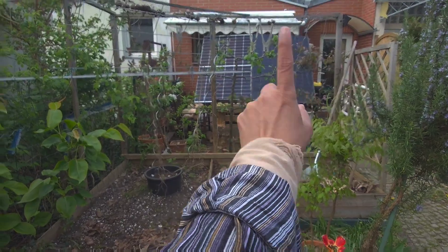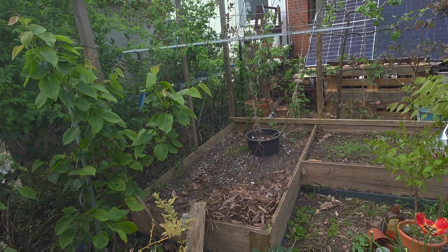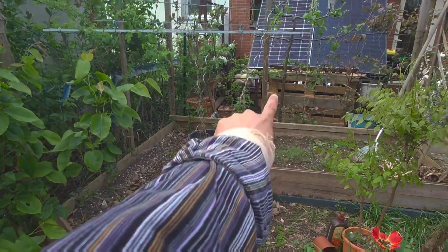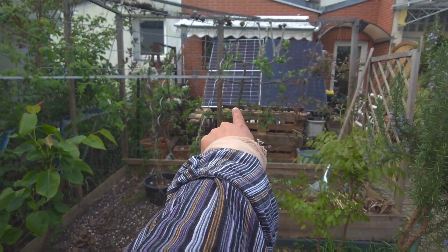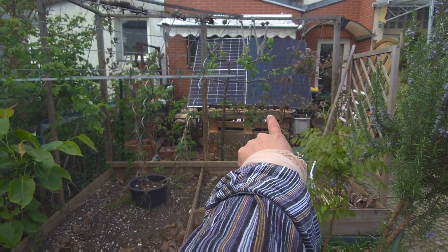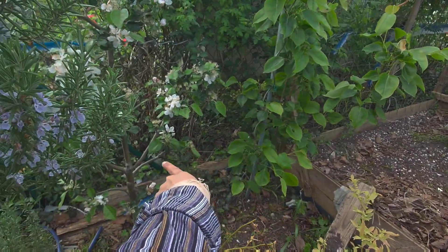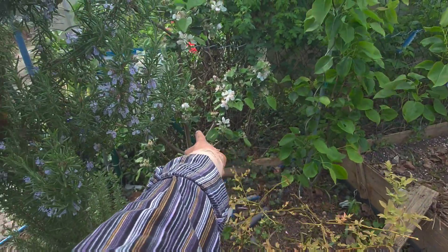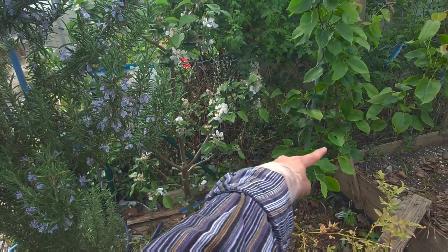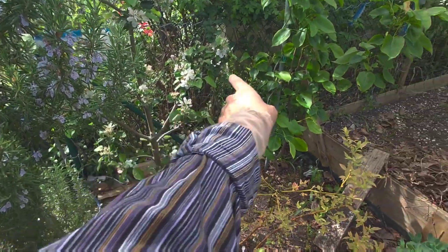After removing the swing and putting in the raised bed, I will plant those apple trees there. There are two apple trees in a big container, and I will plant them here just like these two fruit trees — that one is the Japanese pear and this one is an apple tree.